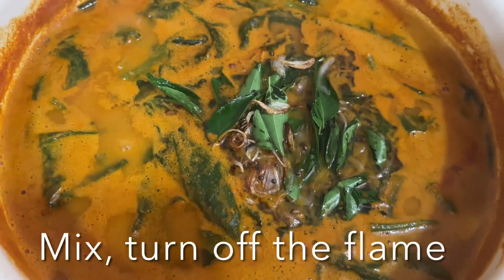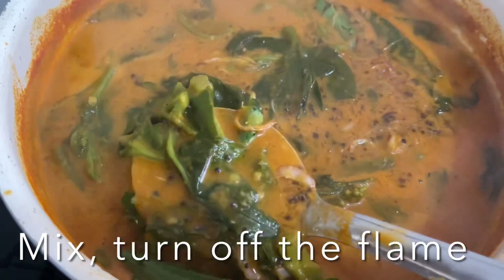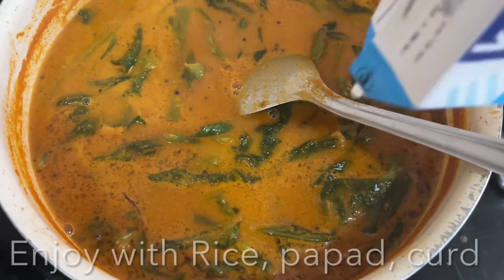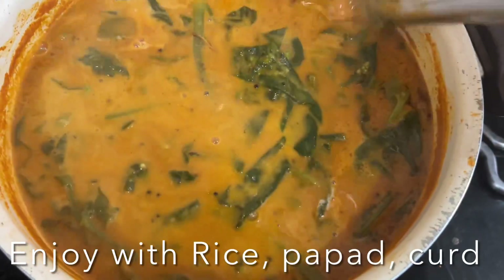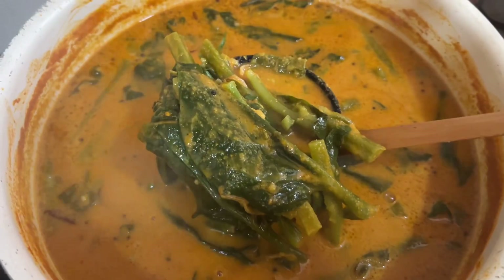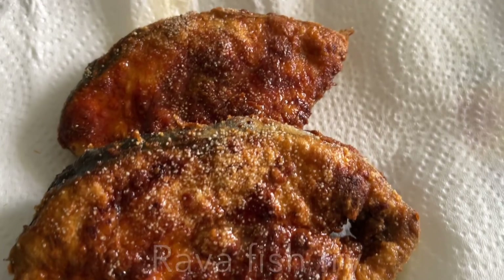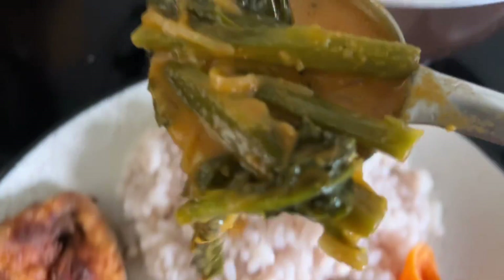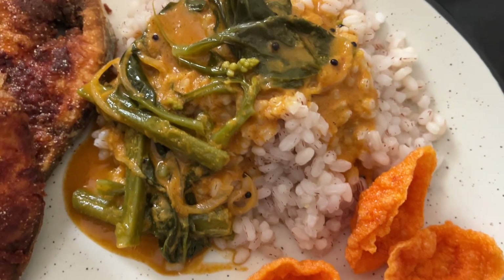Turn off the flame and add coconut milk. You can use fresh coconut milk or from the store. I'm going to add thick coconut milk — I always like to use the Kara brand coconut milk, it gives amazing flavor to the curry. Enjoy with steamed rice, shendi kei papad, curd, fish, and pickle. I hope you like this recipe — love you and God bless you, and don't forget to like, share, and subscribe to my channel!